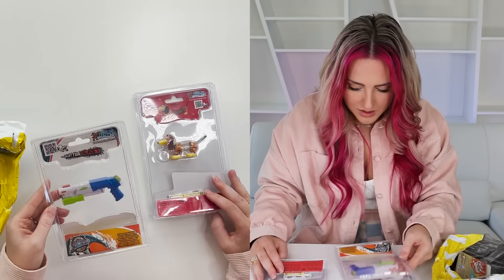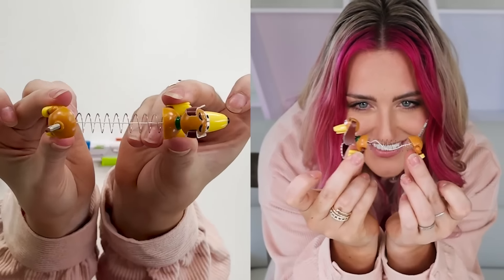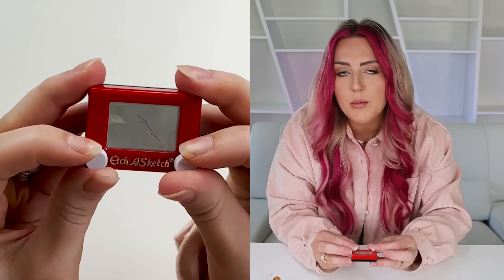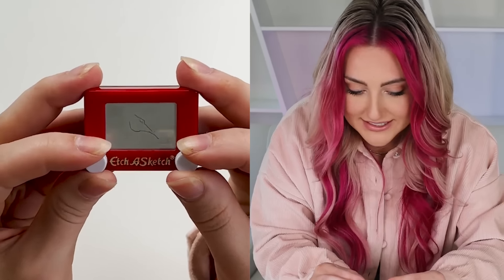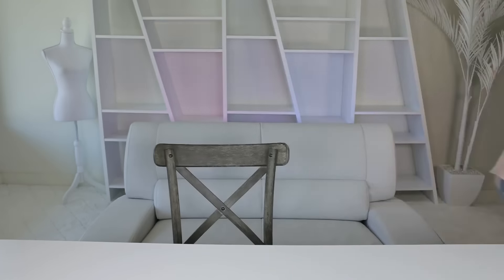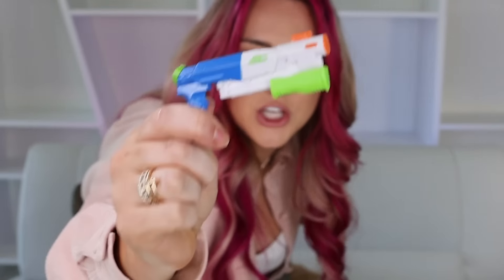Slinky dog. Tiny water gun. Tiny Etch-a-Sketch. He's so cute. Let's check out this Etch-a-Sketch — it draws! I know the packages all say it actually works, but it blows my mind every time. It freezes when you shake it. The water gun actually shoots water. It squirts far — you get about seven squirts, but that is the cutest thing!